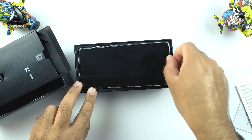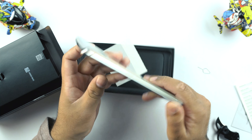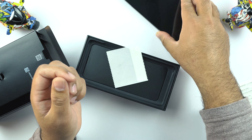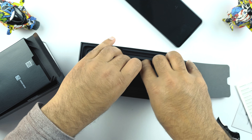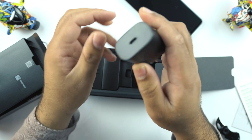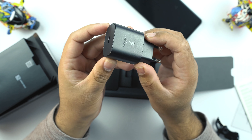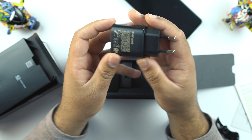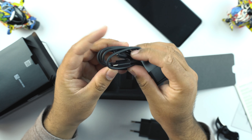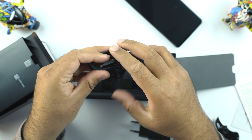Right here we have the Samsung Galaxy Note 10 Lite in the Aura Glow color — we will take a look at this phone in a bit. Let's check out what else is here in the box. These are the stickers for the warranty claim. And here we have the 25W super fast charging brick for the Samsung Galaxy Note 10 Lite. This phone has a 4500mAh battery and this brick is going to be really useful to charge it up.